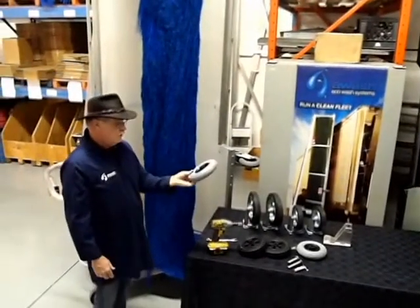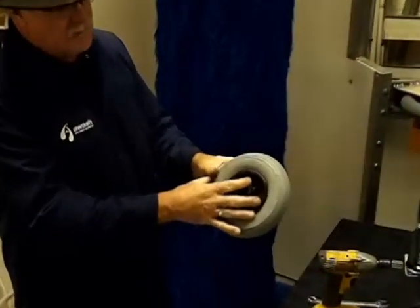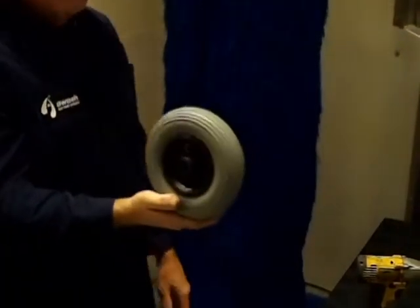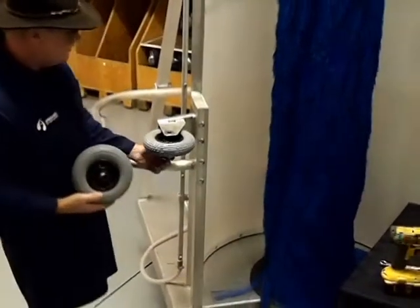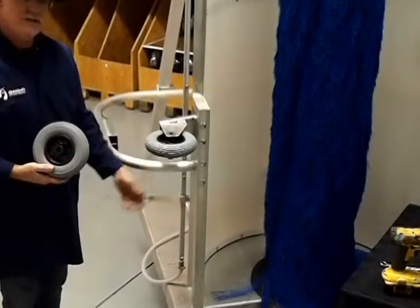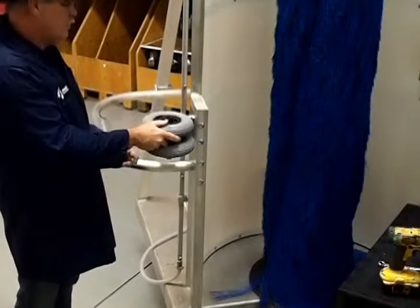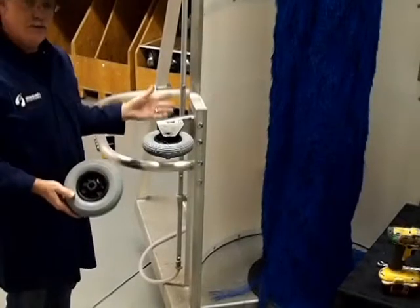These are wheels that are pneumatic — they're inflated. There's a Schrader fitting here for pumping them up. The procedure for changing these is very simple. On the bottom of each one of these machines, on each one of these wheels, is a cotter pin that keeps it from coming out. It's as simple as removing that cotter pin, lifting the axle, sliding the wheel in place, dropping the axle, and putting your cotter pin back in. Very simple, very quick.